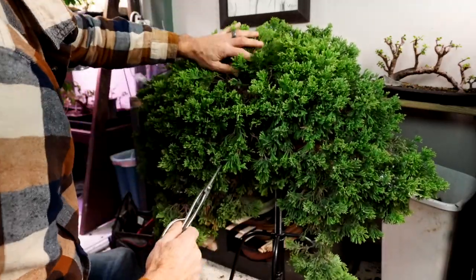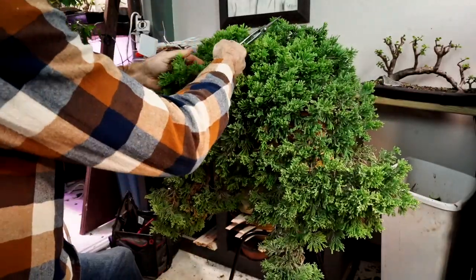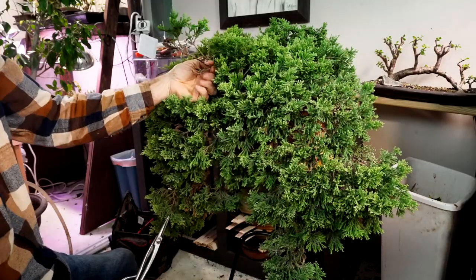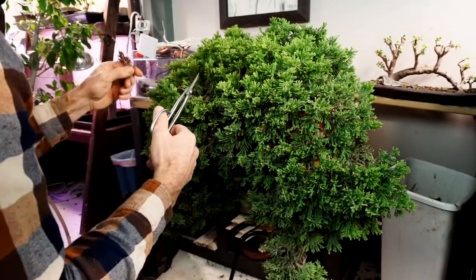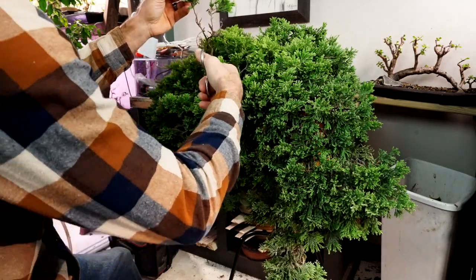I don't even know what some of these inner branches look like, so this is going to be a lot of sorting out. There are a lot of branches in here that are just long and dangly. Pulling this one out from deep in, there's some depth in here. There's a branch right here that we can just cut off and get rid of some of these.